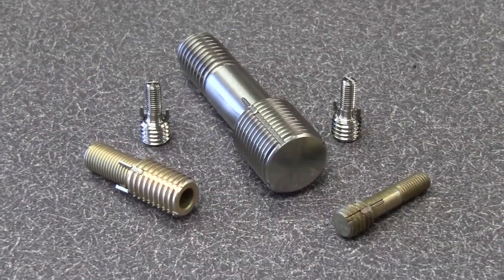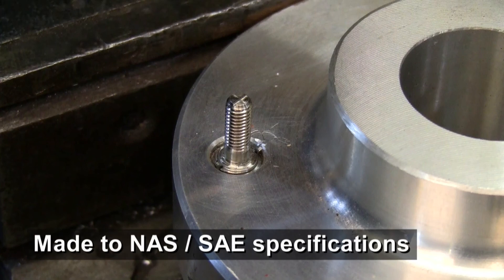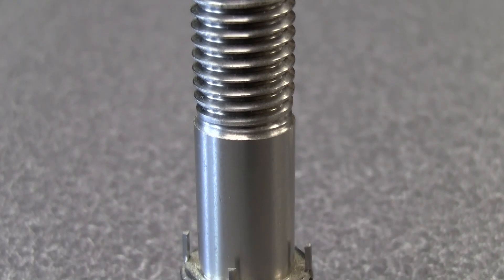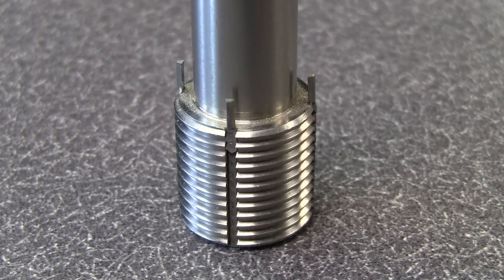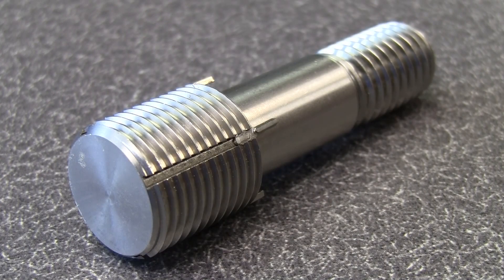Acme's key locking studs provide both security and repairability in applications where vibration may cause a traditional double-ended stud to come loose. They're superior for use in soft materials like aluminum or magnesium when extra strength, extended thread life, as well as vibration resistance are required. Their solid, one-piece design provides high pull-out and torque-out capabilities.